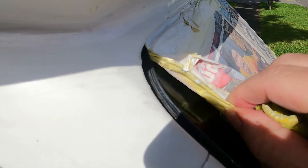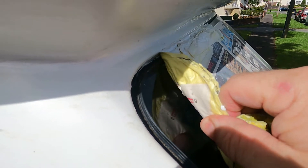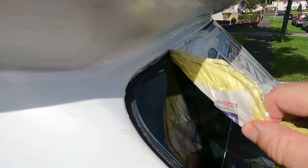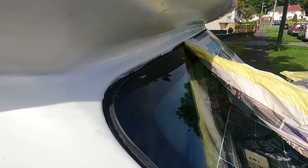I'm going to pull the paperwork away now. Always make sure you pull the paperwork into the window, not into the paint, because you don't want to pull the paint away. Just gently pull towards the window.